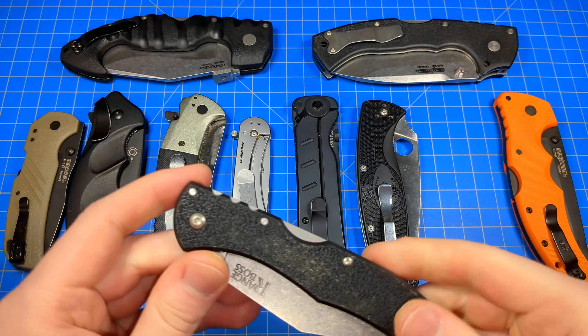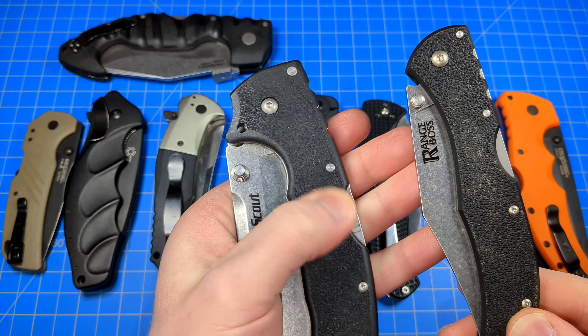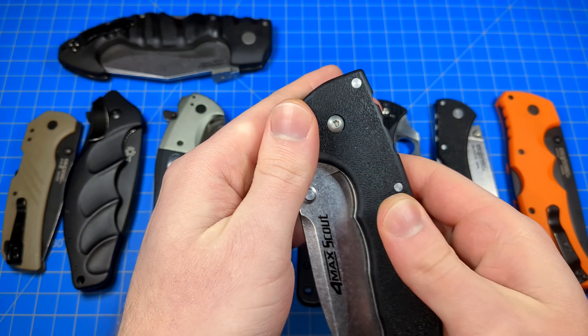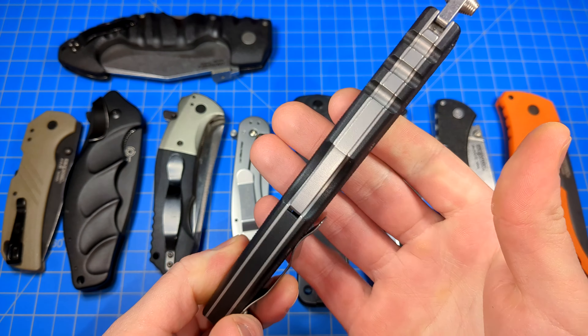Thicker handles are where I think texturing's not as required. This one also has a similar texturing to the Range Boss — actually a little bit less aggressive, believe it or not. It's a similar pattern, just a little more fine, more sanded down. But because this handle's so massive and so thick — absolute beast mode of a knife, this Formac Scout — I don't mind as much. This is a situation where I don't really care if the side traction is there or not. If it's completely slick, it doesn't really matter because I have so much to hold on to.